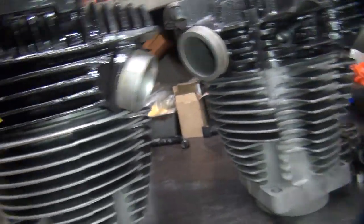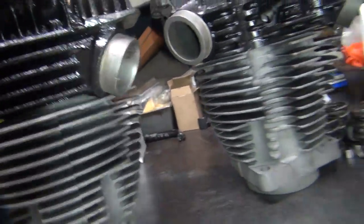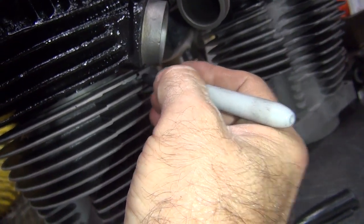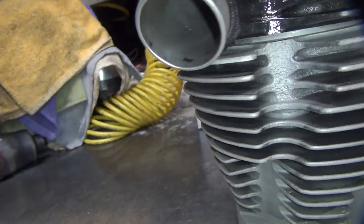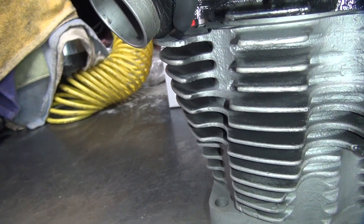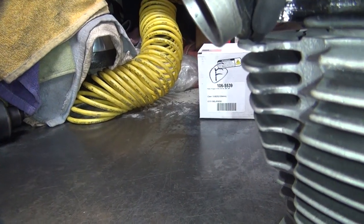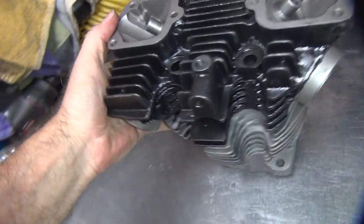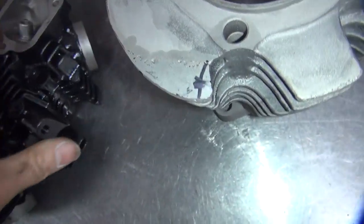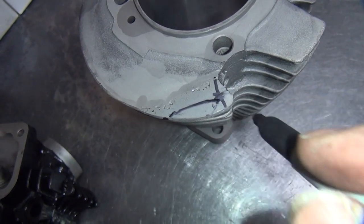My guess is somebody in Taiwan didn't know what the hell they were doing. They probably dropped a cylinder core and thought they broke it, so they hid it from the boss and fixed it. Or their boss is a dumbass and didn't know any better. So we know we need to cut it right to there. See the pushrod won't even fit under the cover — it would hit on that too. So we have a mark right here and a mark right here. That much needs to come off for sure.